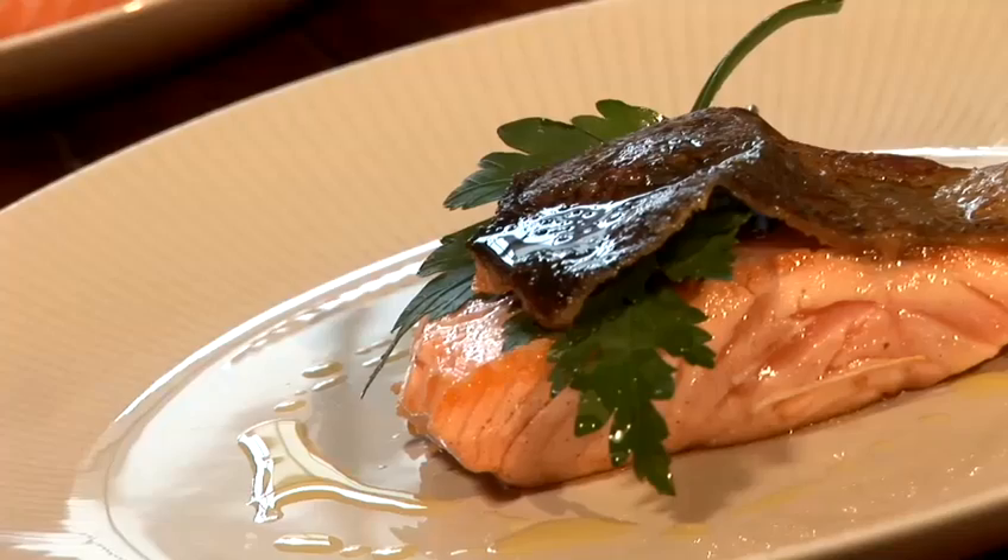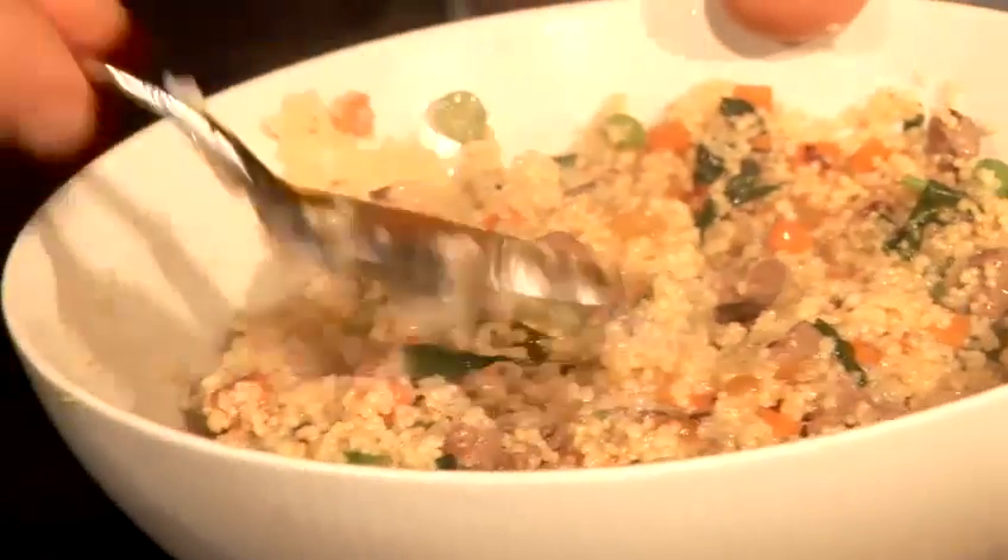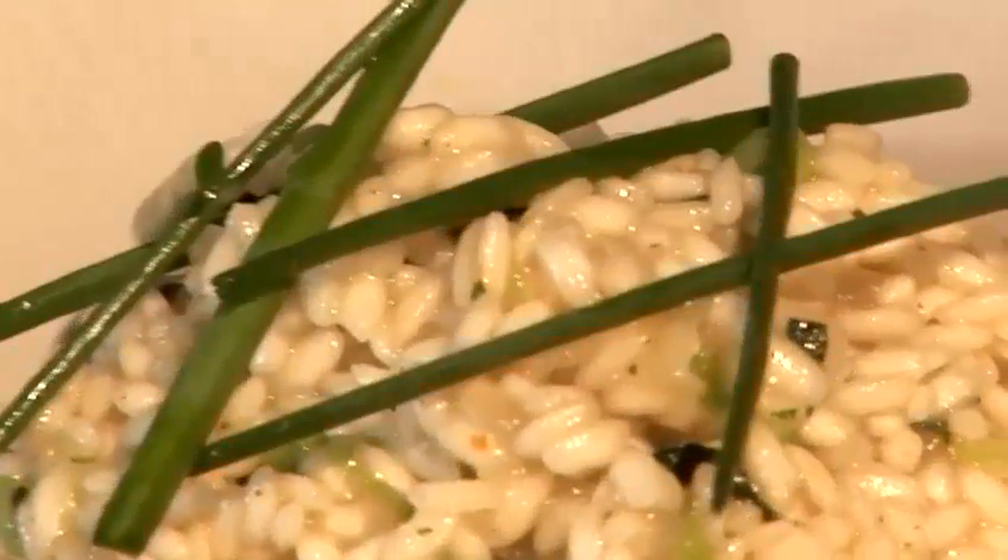How are you doing guys? My name is Paul Ellis and I run a cook with school in West Sussex. Today you're going to get a snip of what we can actually do for you. We're going to do roasted salmon, my version.